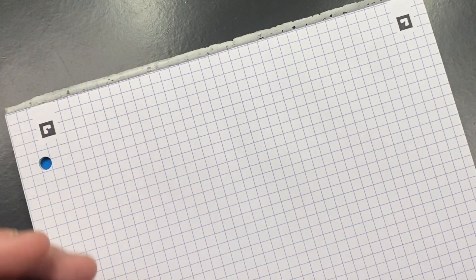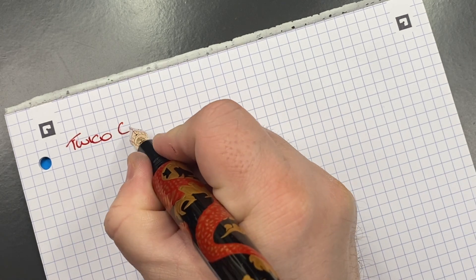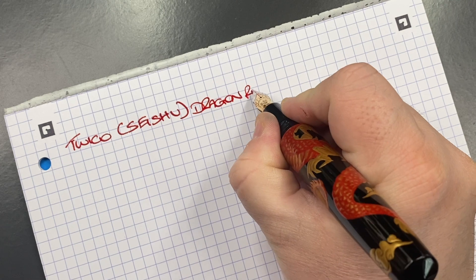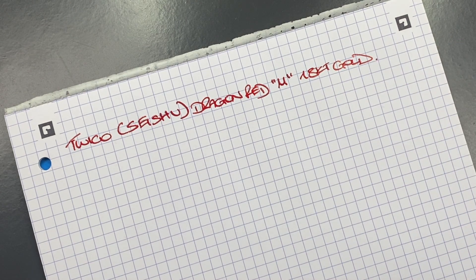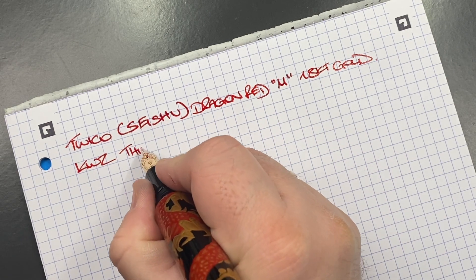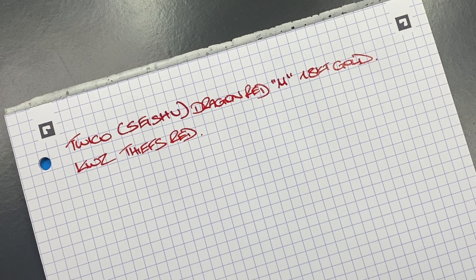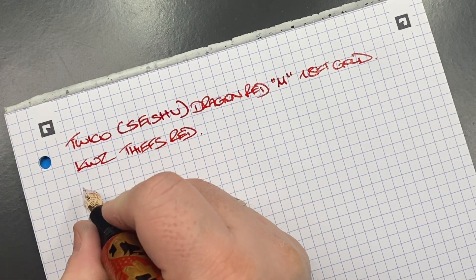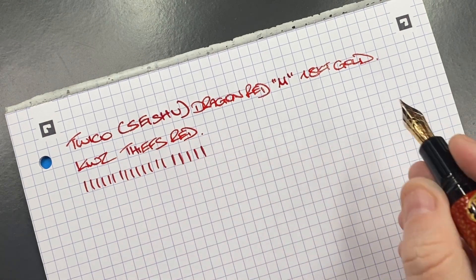So this is the Twiko Seishu, and this is the Dragon in red. It is a medium, and it is an 18k gold Yovo nib. I have to say this is writing really, really well. The ink in here today — I decided on KWZ Thief's Red. I could have gone with something like Diamine Red Dragon, but I know what Thief's Red is like and I thought that would be a really nice match for that red dragon. In terms of line width, it's definitely putting down a medium, Western medium line.